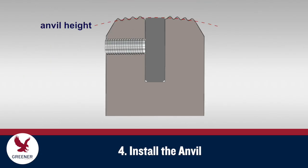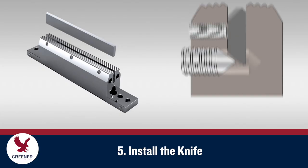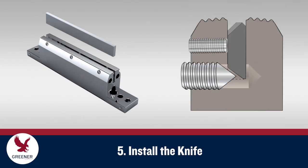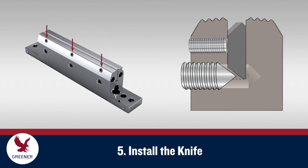The height of the anvil should range between the root and the midpoint of the serrations. Jaws from some manufacturers have deeper slots that require shims to raise the anvil up to this level. Before you install the knife, back the adjustment screws out at least halfway. Then insert the knife with the bottom angle facing the screws.